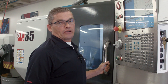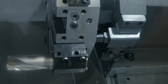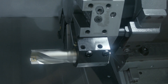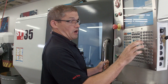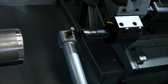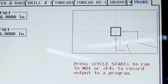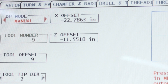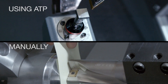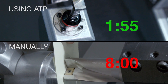Second tool done. Now let's finish up with our third tool, the boring bar. I jog back in Z, index to tool nine — that's the boring bar — jog forward, and my position matches my tool tip direction. There's our third and final tool's offset completed. In total, it took about a minute and 55 seconds — that's four times faster than doing it manually.